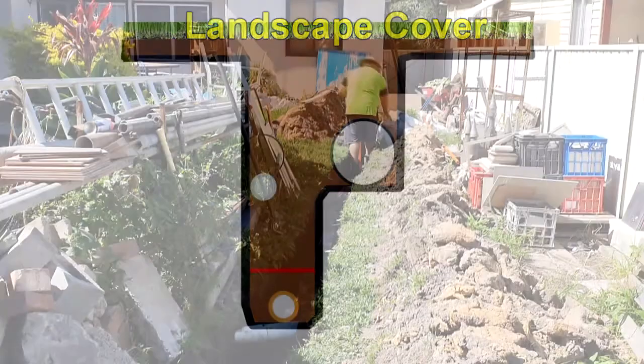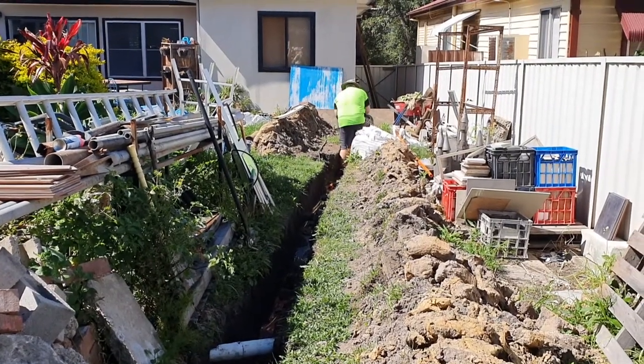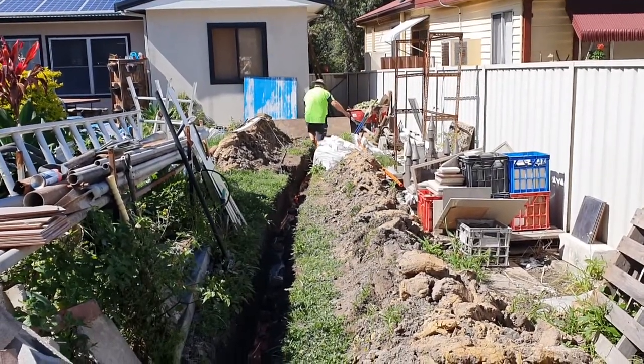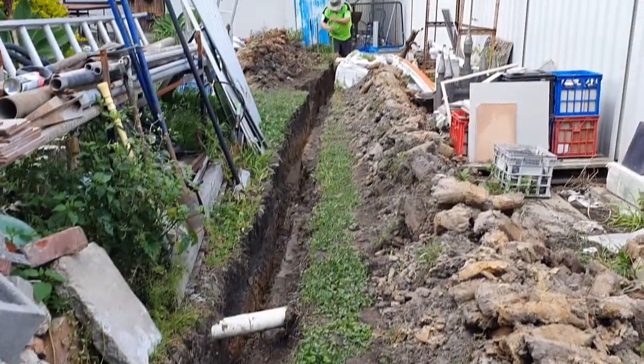Unfortunately there's just not enough room to bring in a bobcat or any heavy trenching equipment, and the nature of the soil doesn't really lend itself to those smaller machines either. That left me with no other option but to dig this all out by hand. I dug out the bulk of the trench line first, then worked out the connection details at either end once the trench was essentially completed and I'd worked out the pitch and line I needed to follow.